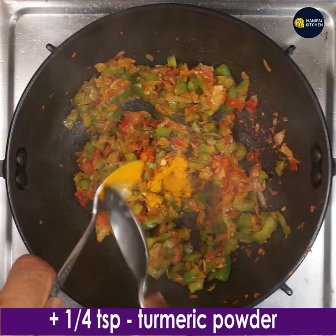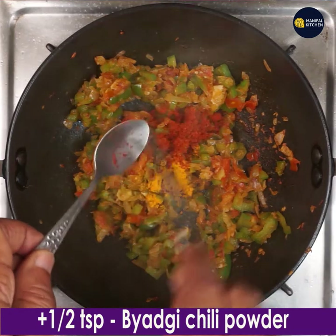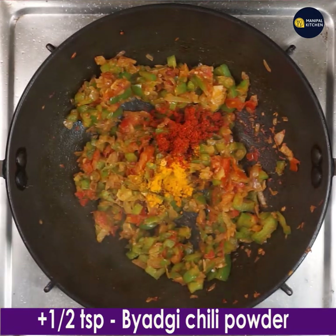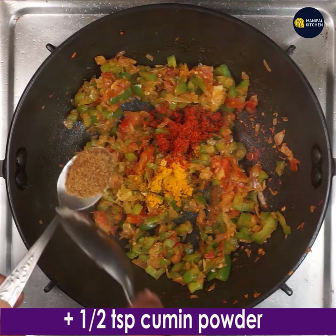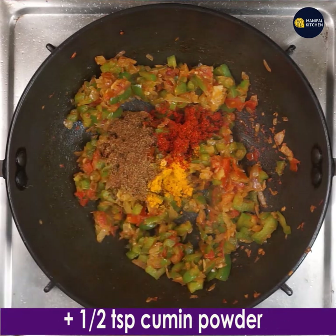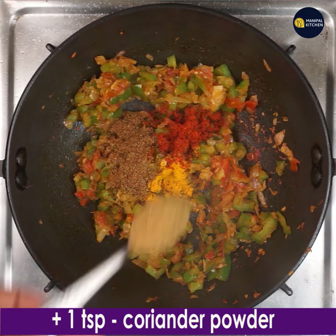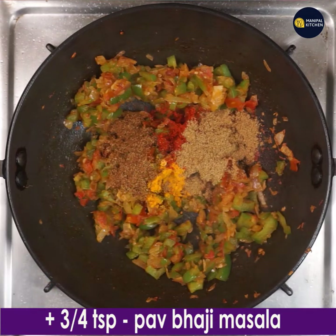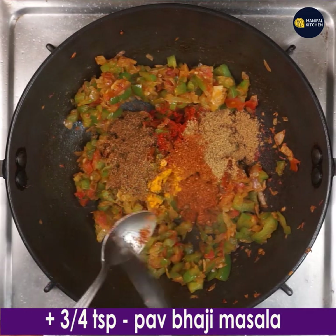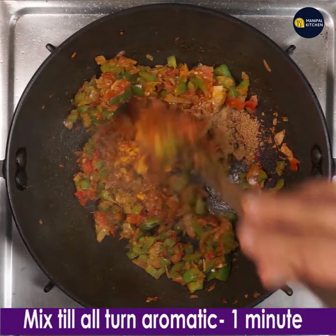Now it is sautéed well. Add 1/4 teaspoon turmeric powder, 1/2 teaspoon Byadgi chilli powder, 1/2 teaspoon cumin powder, 1 teaspoon coriander powder, and 3/4 teaspoon pav bhaji masala powder. Mix till combined.